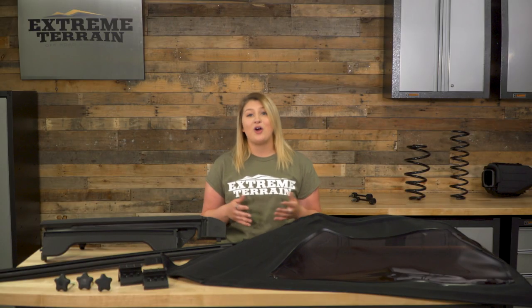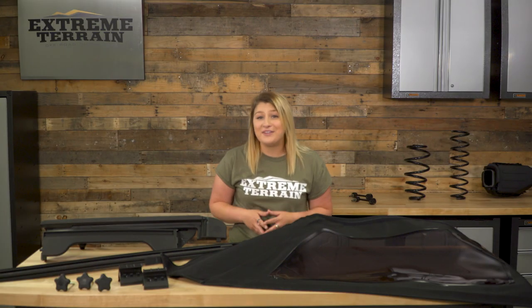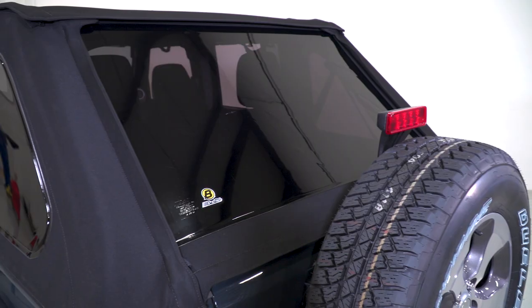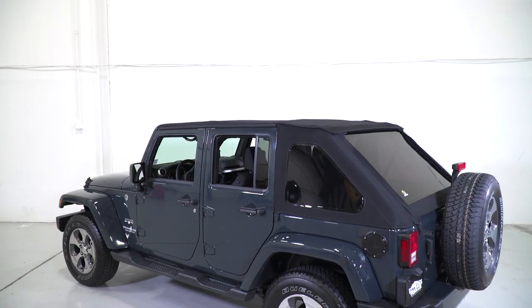You're also getting all the hardware needed for switching straight from your hardtop right over to the soft top. The word luxury is not commonly used in the Jeep community, but this top is just that. This is the same fabric as convertible tops on luxury cars, and because of that, the price is running you at around $1,300.